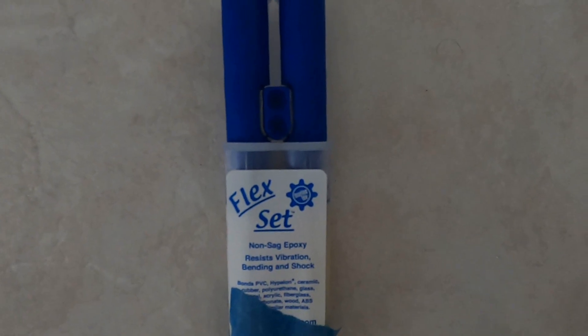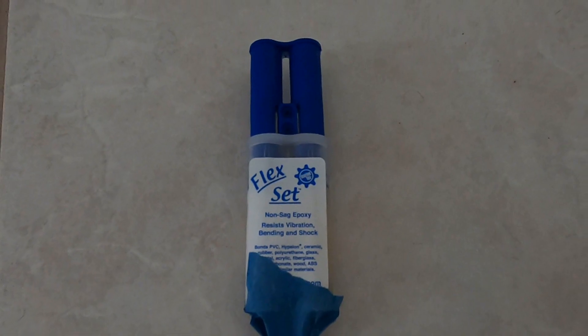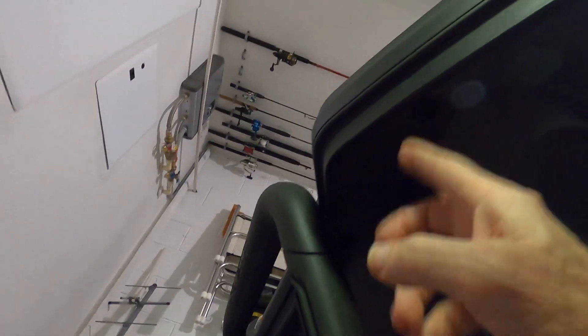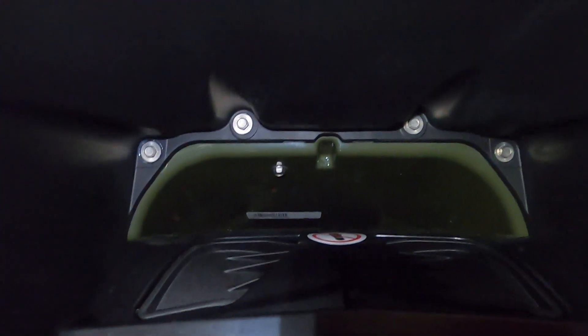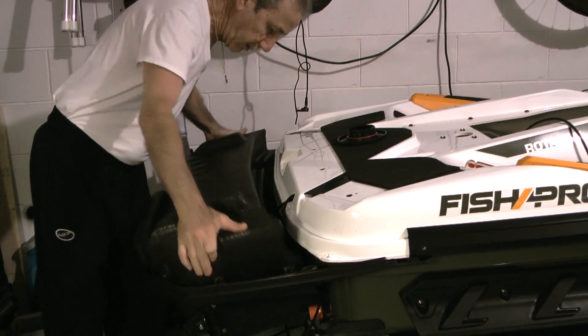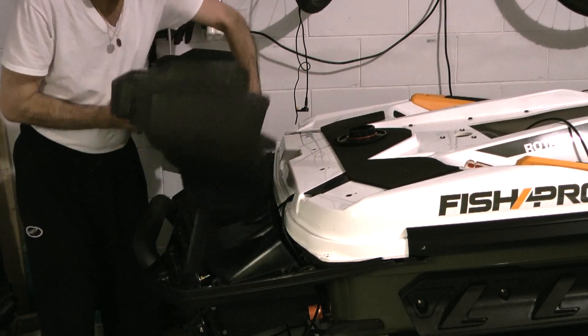If this happens to you, the only thing that really works is this two-part epoxy called Flex Set — it's amazing, it will stick to anything. There are also three bolts on each side and several across the back. Underneath you've got four right above the jet and one on either side — so six there. There's also a pivot point right beside your drain plug — leave that bolt in, it'll pivot on that. So you'll be able to lean it out of the way without taking the whole thing off. Once you tilt it down, it lifts out fairly easily. Now you've got plenty of room to work with the wires.